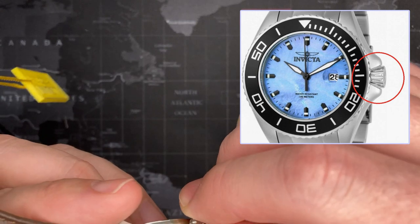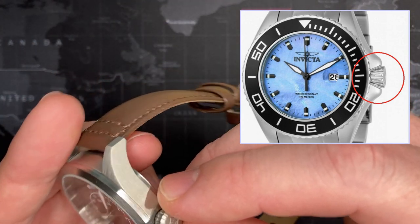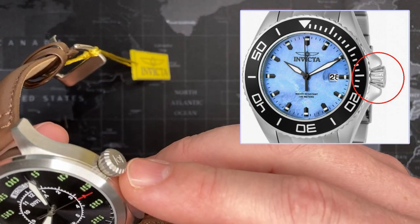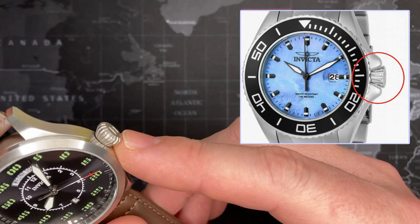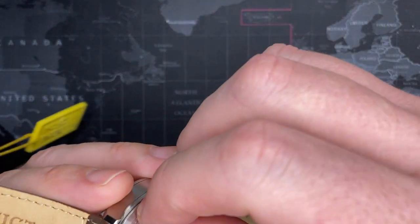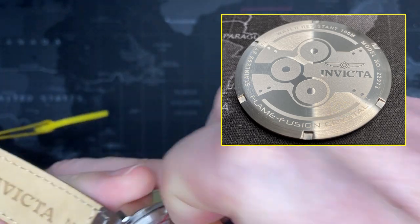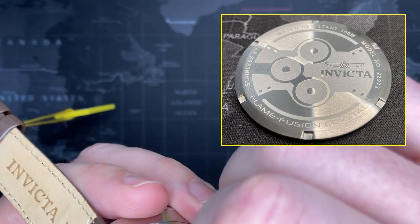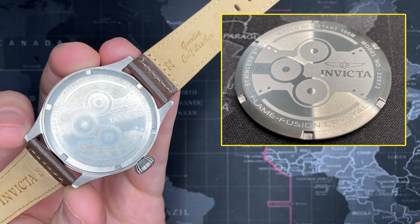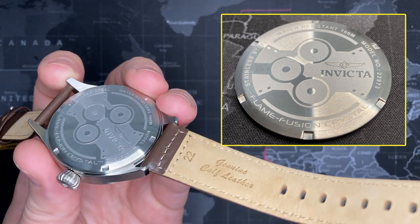I actually have a Pro Diver. It's not screw-down — I wouldn't imagine it would be — but I have seen a few of these diamond-shaped crowns on Invicta so far, including one of my Pro Divers which is screw-down. Very nice. And I want to show you the back too, because the back's cool also. I can't tell if this is laser etched or acid formed, but very nice design on the back. That's pretty cool.